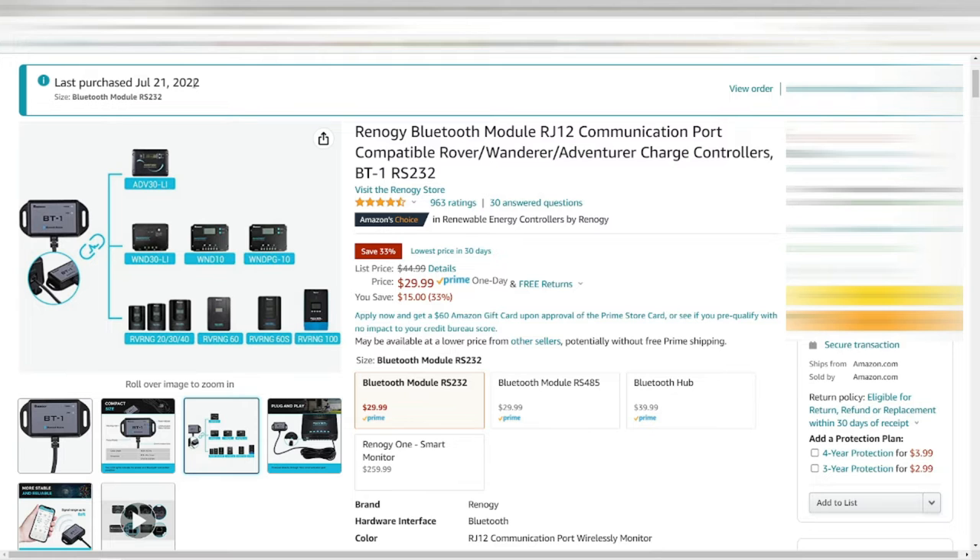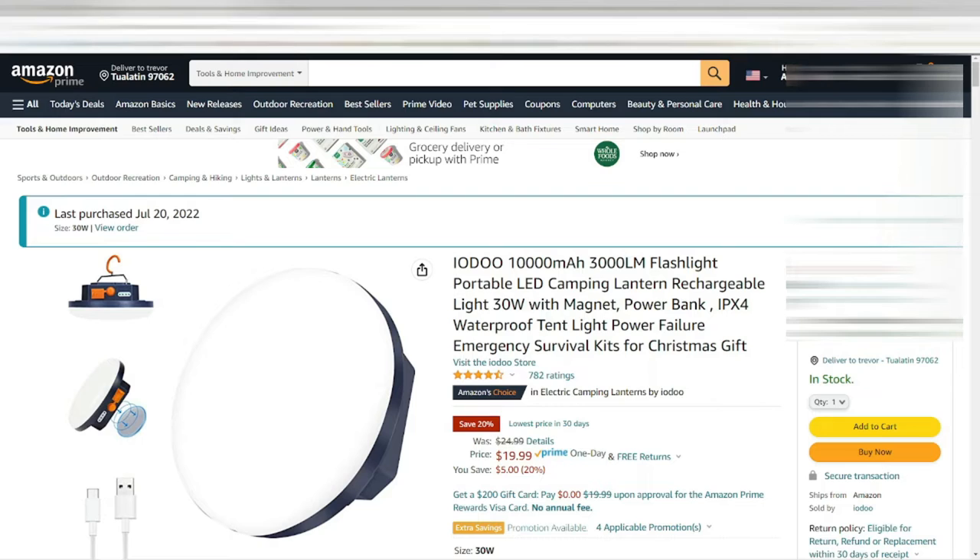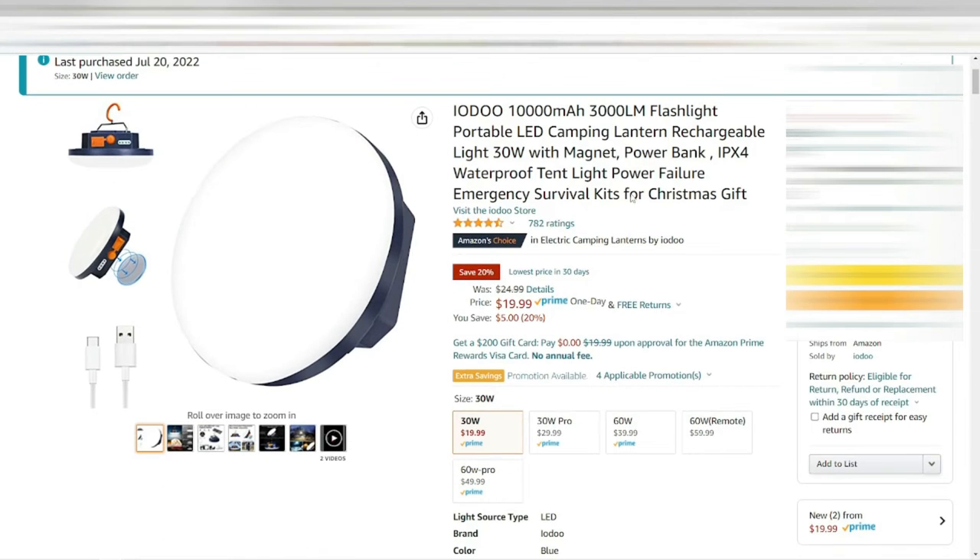I'll put the links in the description below for all these products. Next, I purchased a portable camp light because I found there wasn't enough light in the 10 by 10 pop-up for camping. I was trying to run LED lights and strings, but I just want something I can hang, turn on, and go from there. We'll see how well this works — I just bought it, so we'll see if it's worth the investment.